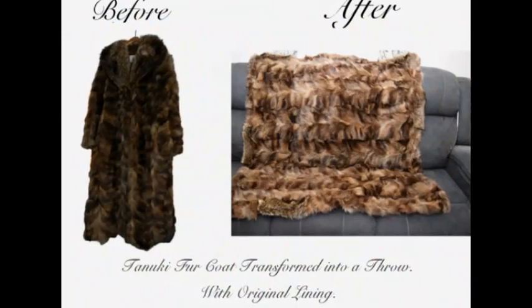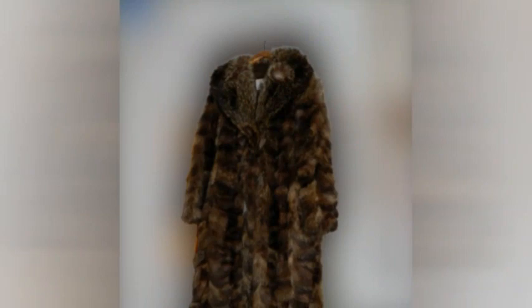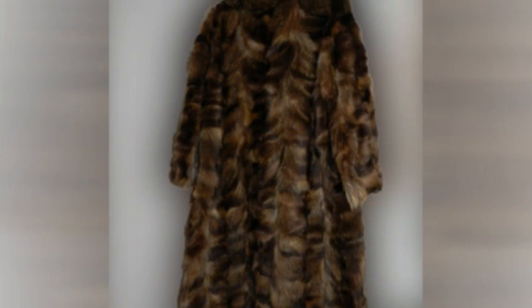Tanooki fur coat transformed into a throw. Here's the before and after. This is the front of the coat and the back of the coat. We have the original labels.